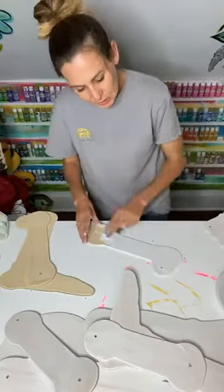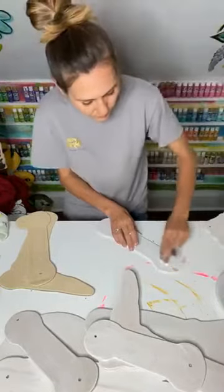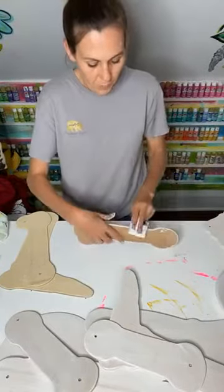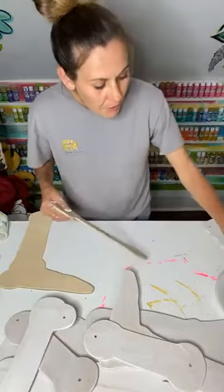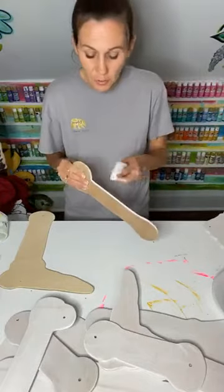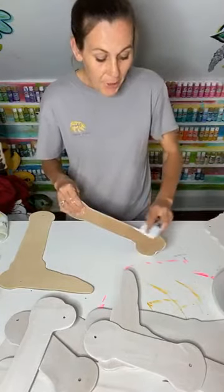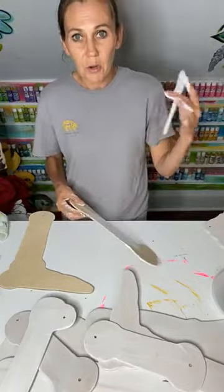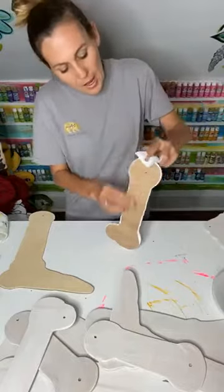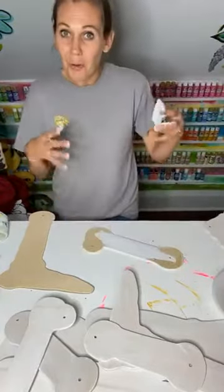I don't only teach my ladies in there how to paint and cut and do door hangers — I teach them so many things when it comes to the business part. Since I've been trying to grow my business, I've joined different groups and become part of accountability groups. Those things really do help you, they motivate you, and make you really want to do the things to grow your business and be successful.